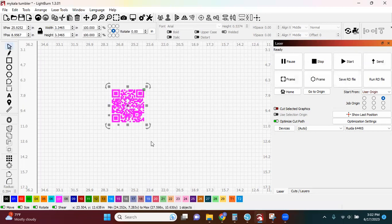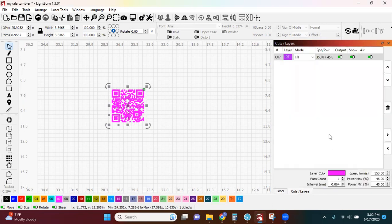Now, if I want to engrave it, I just make sure that in my layer section it goes to Fill. I put in my speed and my power and all my settings. But you guys, that is how easy it is to create a QR code.